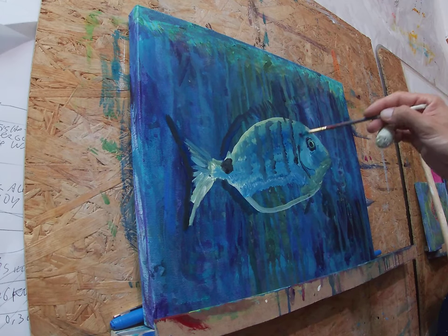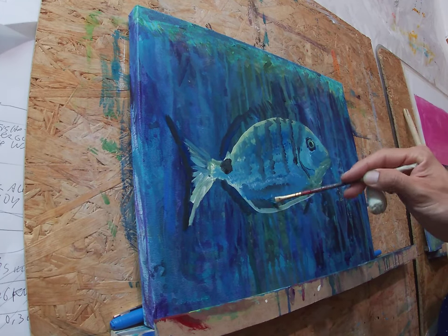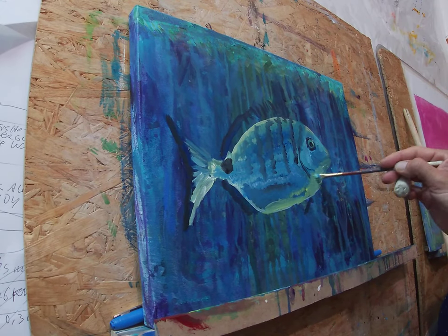Now I grab some black, I mix it with a bit of blue, and I'm outlining and drawing the fish eye and the flippers and everything that is a darker color.